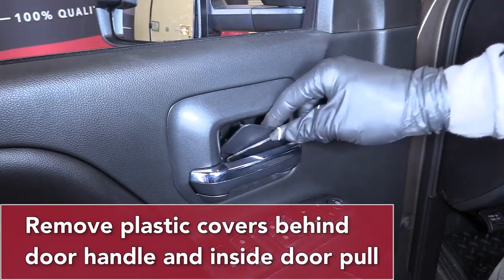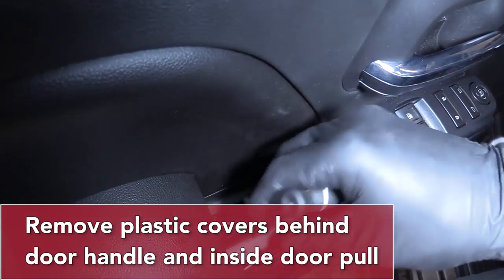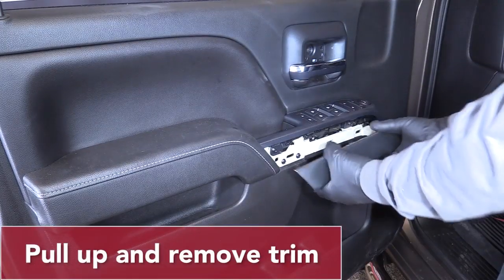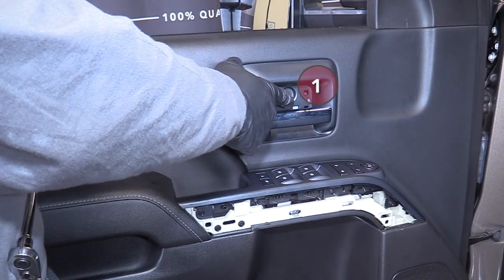Use a hooked pick to remove the plastic covers behind the door handle and inside the door pull. Pull up and remove this trim. Remove the six bolts using a 7mm socket, ratchet and extension.